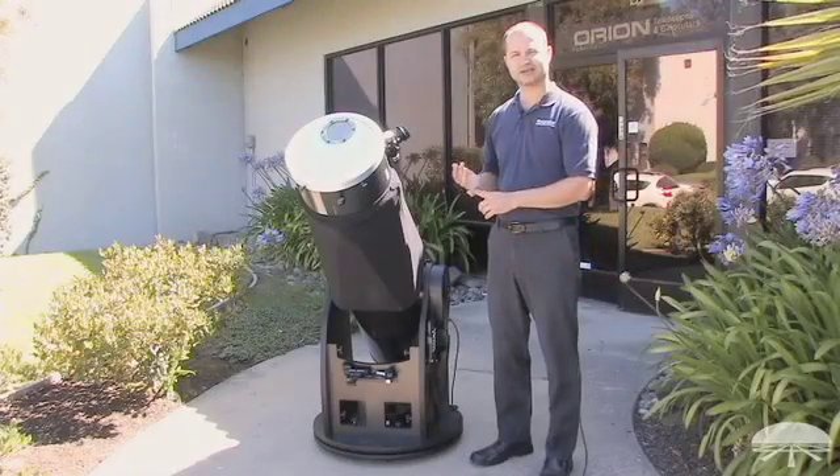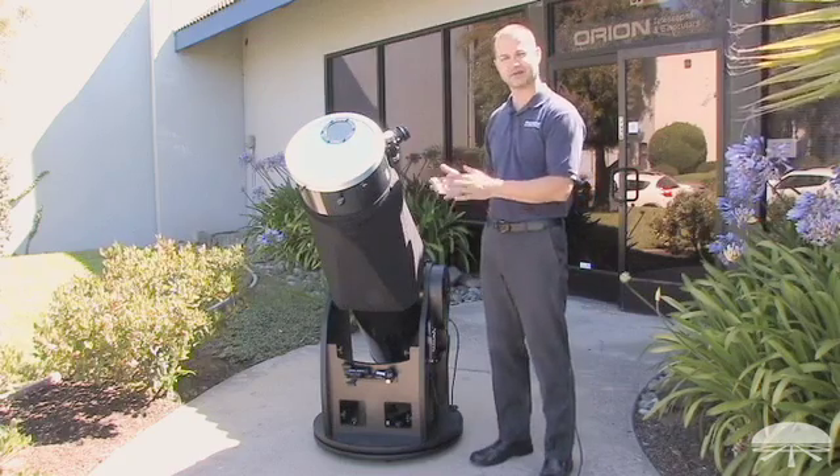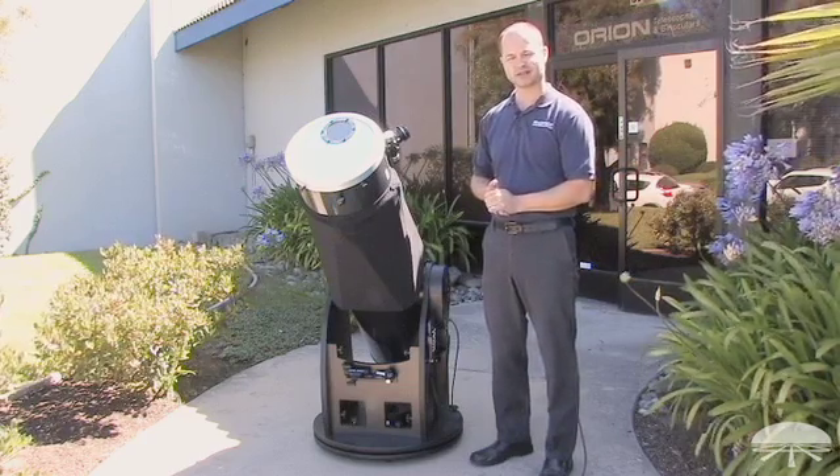Those are a few ways to make solar viewing safe and enjoyable. If you follow those procedures, you have nothing to worry about, and you can have a very nice experience looking at the sun. Thank you very much. Clear skies.